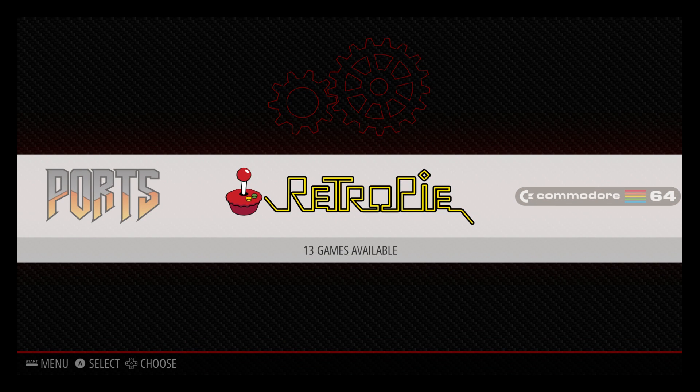Hey, what's going on guys? It's ETA Prime back here again. Today I'm back with my Raspberry Pi 3 running RetroPie 4.0.2. In the last week, I've had several people contact me and tell me that their Neo Geo emulator will not work. Today, I'm going to show you how to get it working.